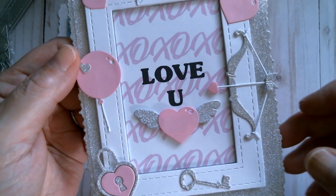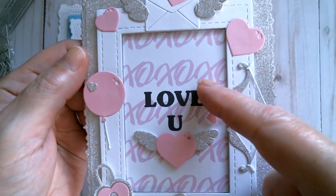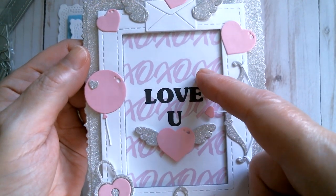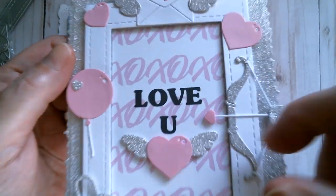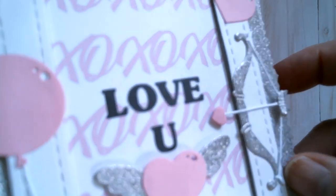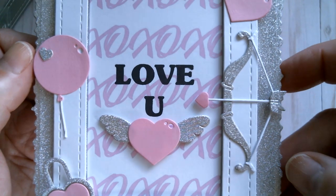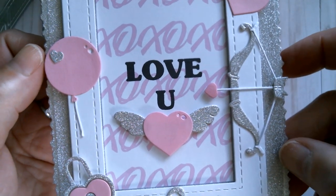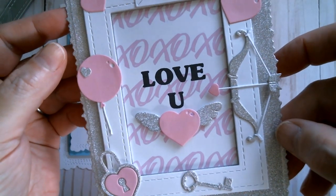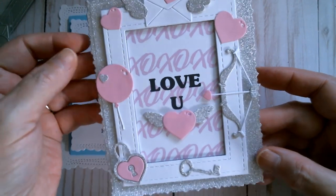And then there is that double stitch frame. This background paper — once again I couldn't find what I wanted, so I created it and printed it out with 'Love U' done in black over the top of the pink and grey. When you can't find what you need, use your printer. If you've got any arty type software — PaintShop Pro, etc. — just use it. Create what you need for the situation.